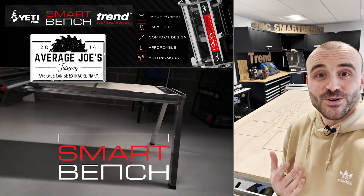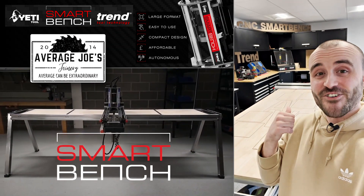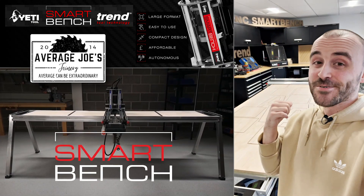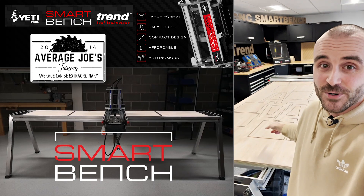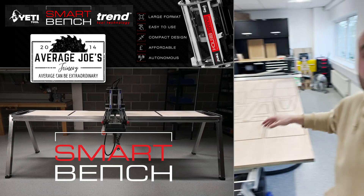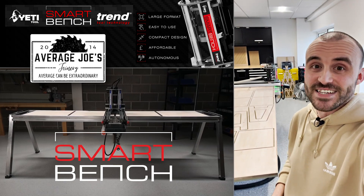You're right Amya. I'm Joel from Average Joel's Joinery and I'm spending the day here at Trend to get hands-on and have a play with their SmartBench CNC. I'm really impressed with it so far. All the pieces have been cut out — can you tell what it's going to be? I've got to get them all popped out and then I can get it assembled and you'll see what the final piece is.